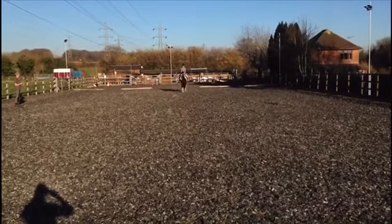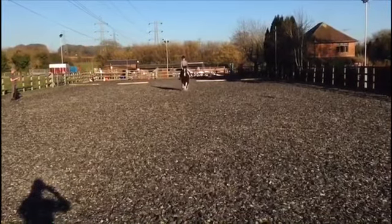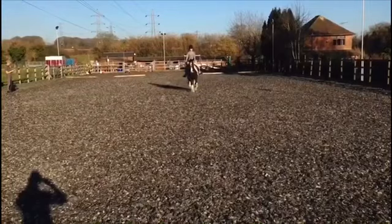This is Lucy Wallace riding Bob, riding Intro B at Catherington Equestrian Centre for the Riding School League in February.